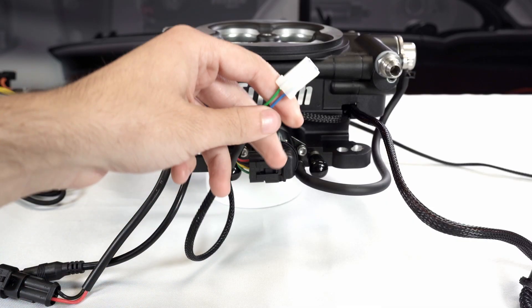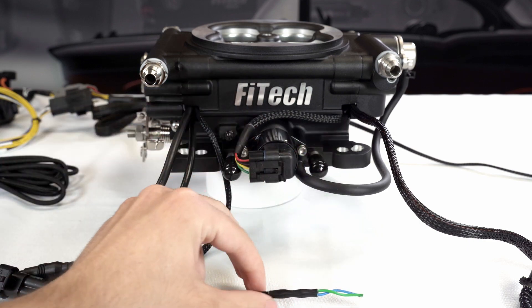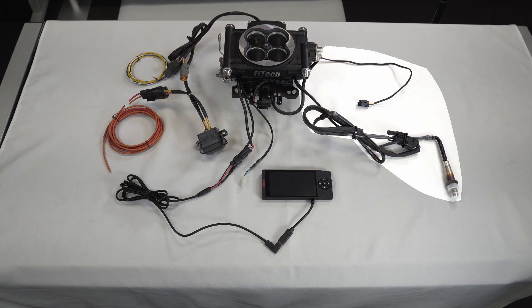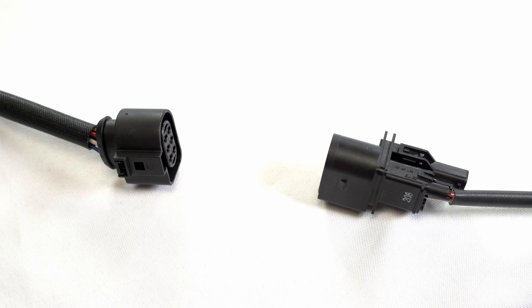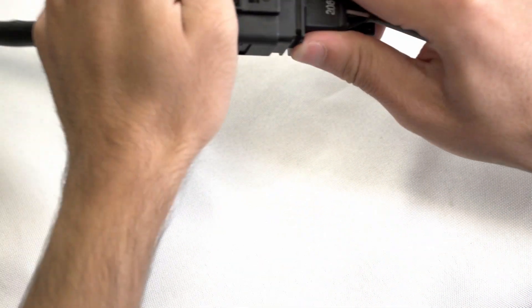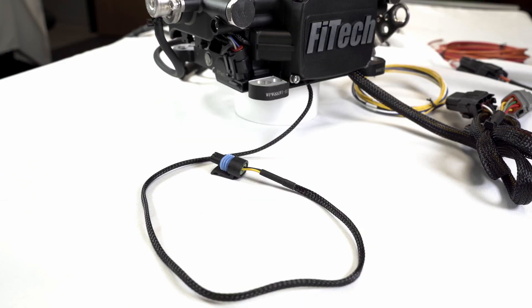The blue and green magnetic pickup wire is another optional connection that would be used with timing control. Finally, on the right side of the throttle body, there are two more sets of wires with simple connection points. The first connects to the O2 sensor — a simple push-together connection. The other wire connects to the coolant temp sensor.